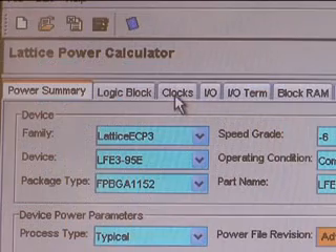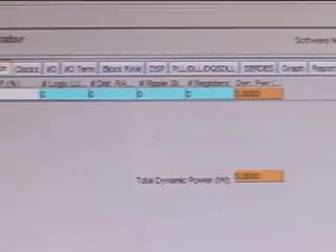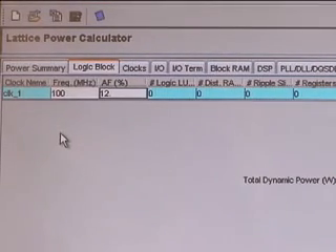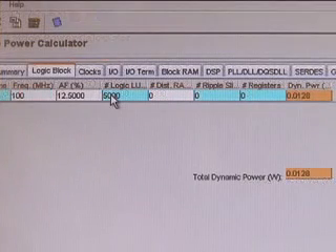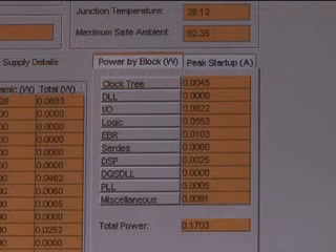Let's take a closer look at the power calculator. It has a summary tab as well as individual tabs for each power component, such as logic blocks. In estimation mode, the designer can quickly obtain a total power estimate without a netlist — simply enter design parameters such as frequency, activity factor, number of LUTs, and registers, and the tool calculates total dynamic power. On the summary page, the tool automatically calculates the correct static power based on the device and package selected.